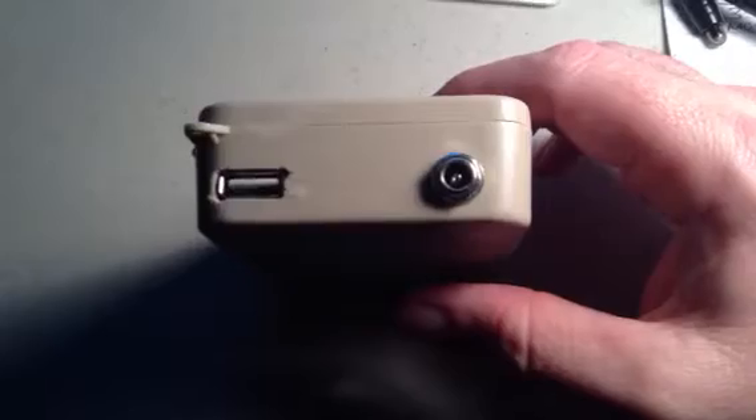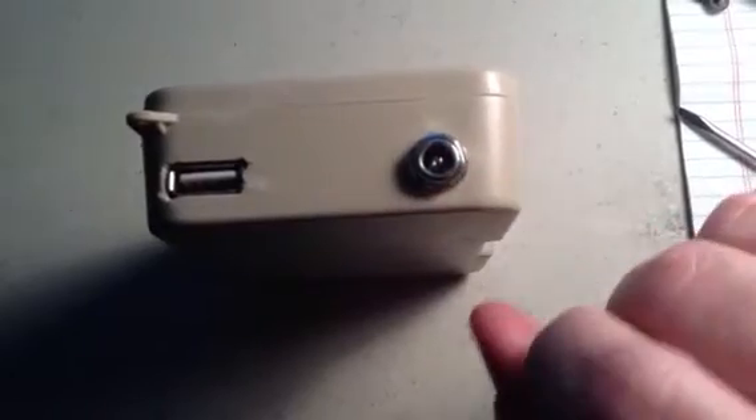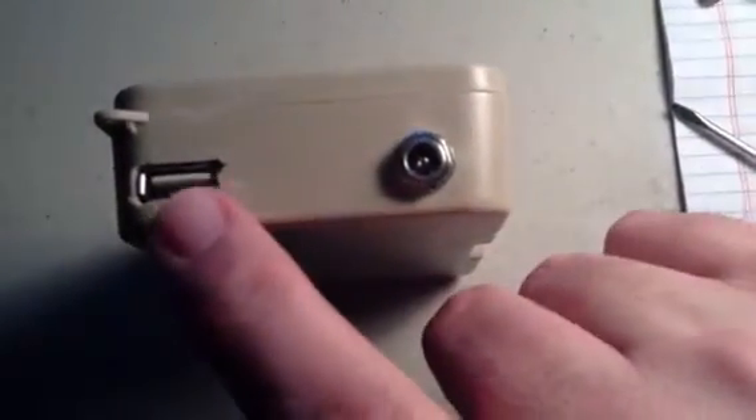This is a USB charger. This is the input for a solar panel, and this is where you plug in to charge.